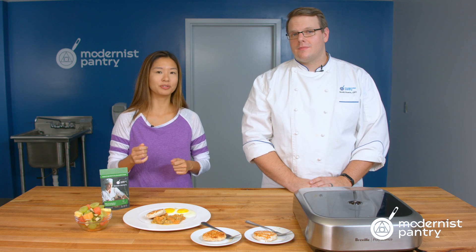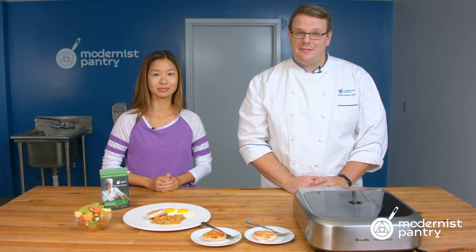These days we're all looking to eat a little bit healthier. If there's a way to reduce your fat and still preserve your flavor, I think we'd all like to know what it is. Today on WTF we're going to look at microcrystalline cellulose and how to make a turkey sausage that's 99% fat-free.